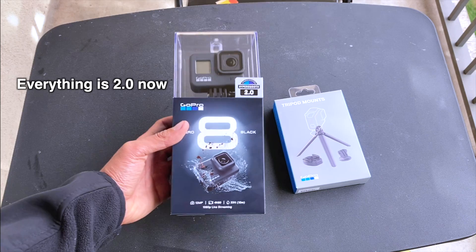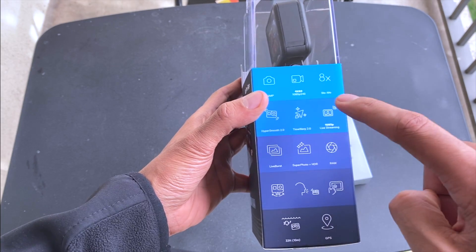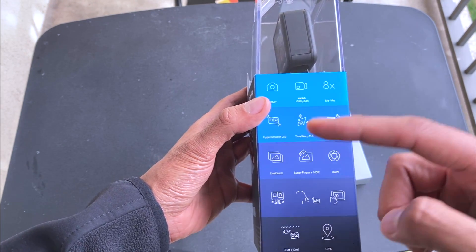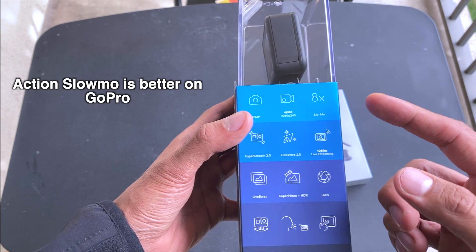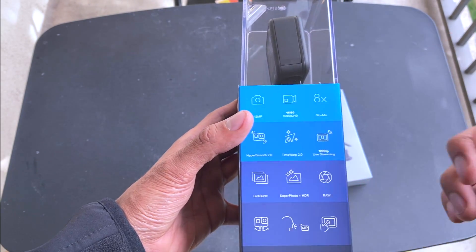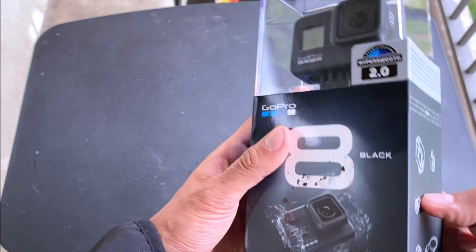So without any further ado, let's unbox it. With GoPro Hero 8 you get HyperSmooth 2.0, TimeWarp 2.0 for time-lapse or hyperlapse that will be even smoother, and the best feature — my favorite — is 8x slow motion. If you are doing any action scene you can slow it down a lot more, and it is much smoother compared to iPhone 11 and iPhone 11 Pro. The rest is pretty much the same as GoPro 7.